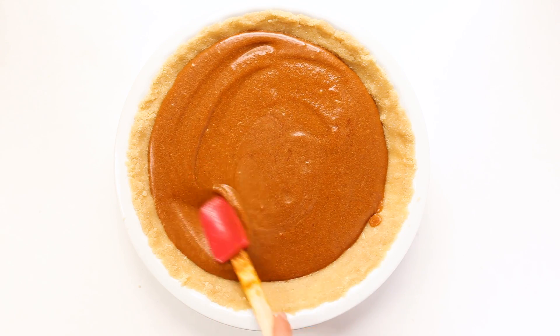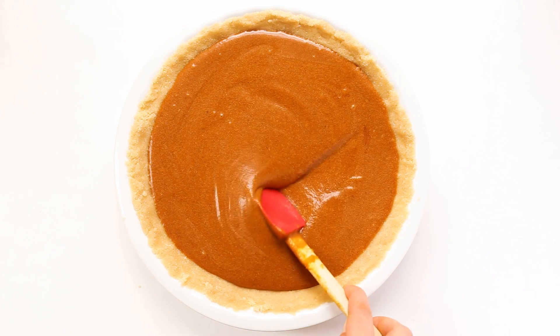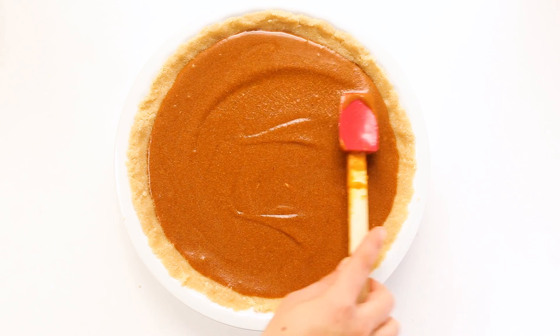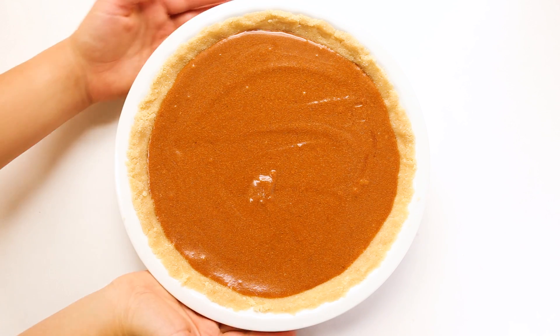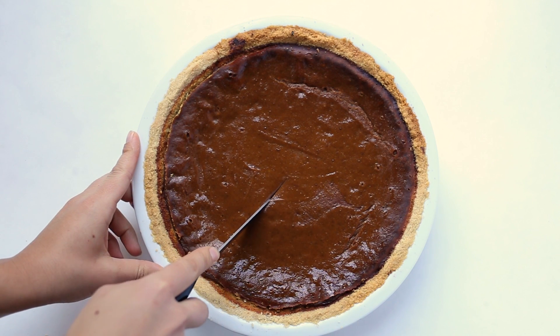Then we'll bake it at 350 degrees for about an hour. The almond flour crust might brown a little bit more quickly, so make sure that you either use a pie crust protector or you can cover the pie about halfway in. You'll know the pie is done when the crust is golden brown and it's still a tiny bit jiggly in the center.